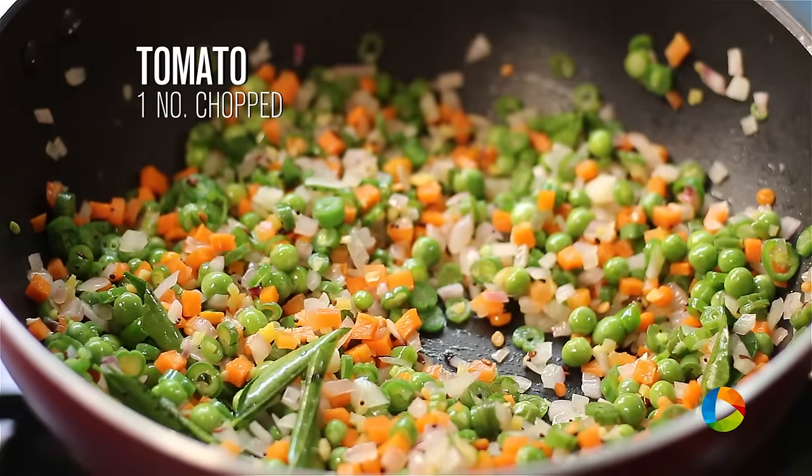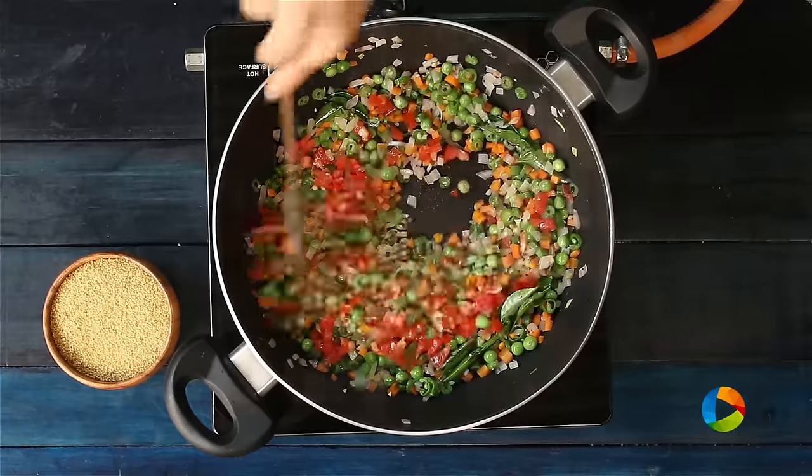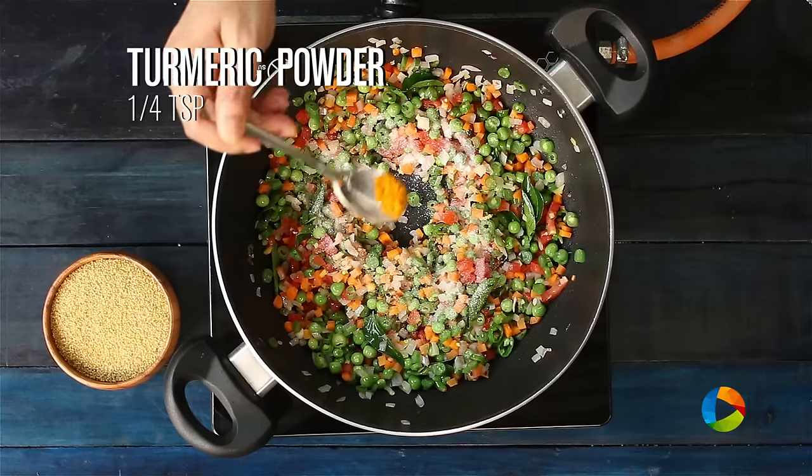After 2 minutes, add 1 tomato chopped, 1 teaspoon of salt, and a quarter teaspoon of turmeric powder.